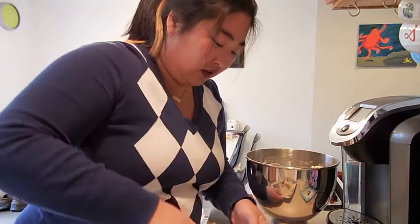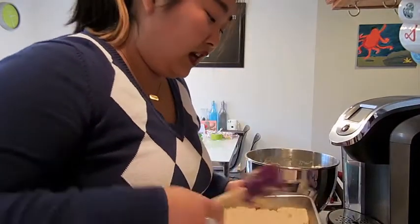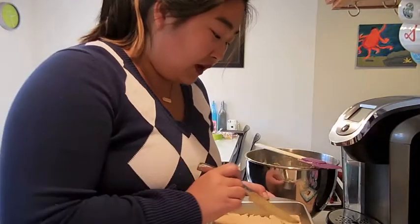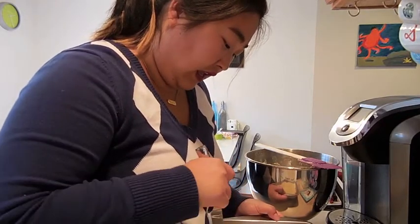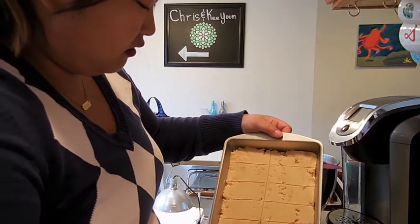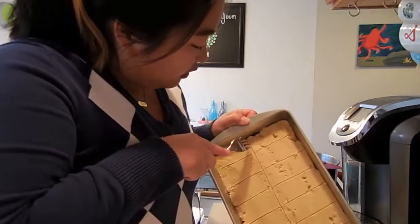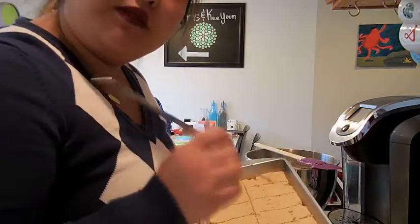I'm just going to take my spatula and press it in. You want to try and get an even layer. Once you've got it smoothed out, we're going to cut some scores in this so that we can have really nice, easy-to-break pieces. I'm just going to draw with my knife, scoring the top very, very lightly. Hopefully I spaced it out okay — looks good — and then one right down the middle. Then I'm going to take a fork and pierce all the way to the bottom of the pan along the scores.